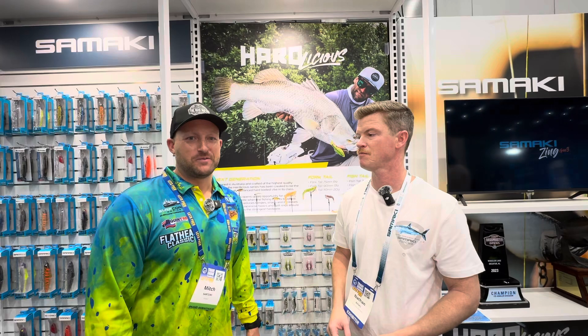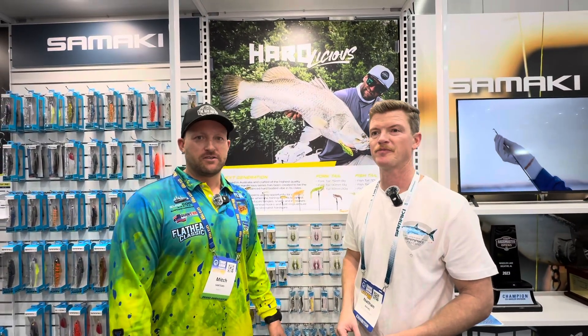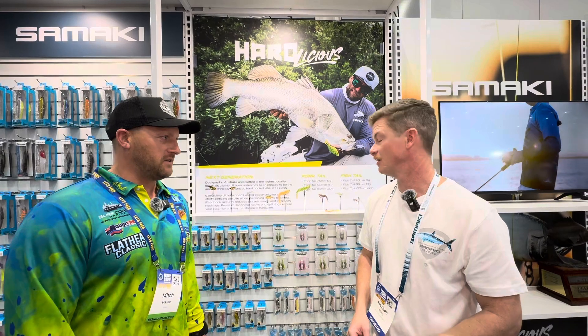Hey guys, Mitch here from the Gold Coast Sport Football Club. I'm here with Nate from Samarki, one of our gold sponsors for the upcoming Bloody Classic this year. Nate, tell us about some of the gear that you're looking to put in our show bags for the year.